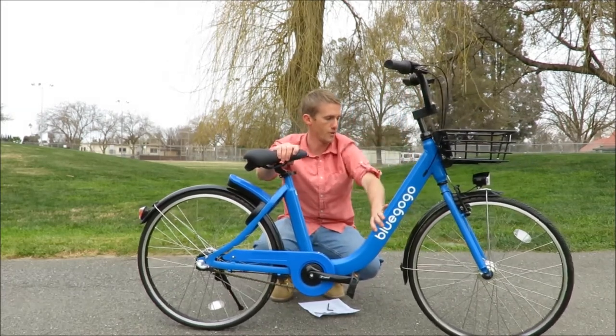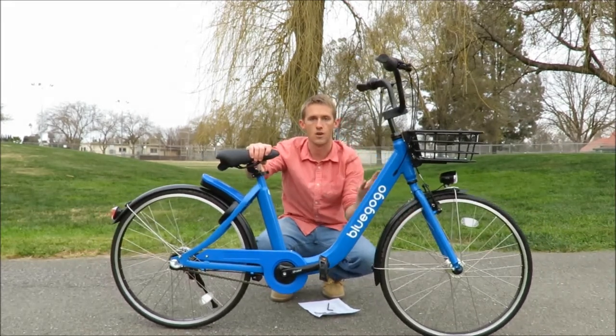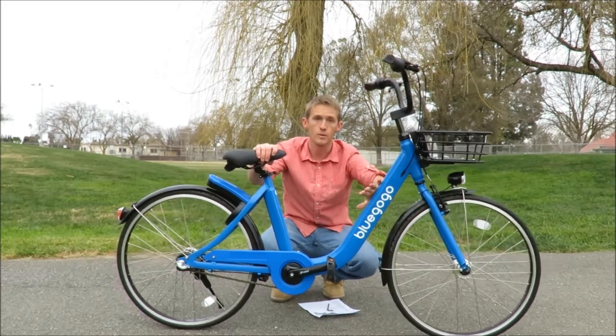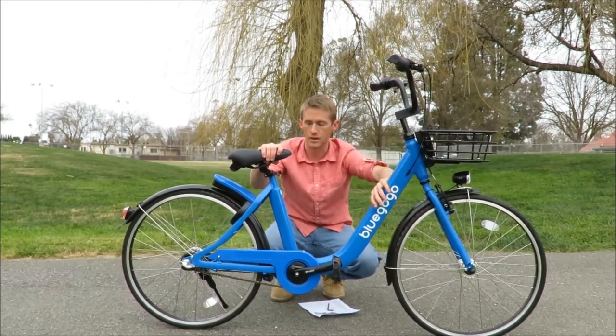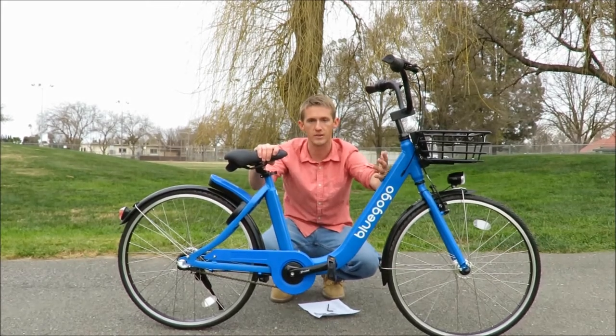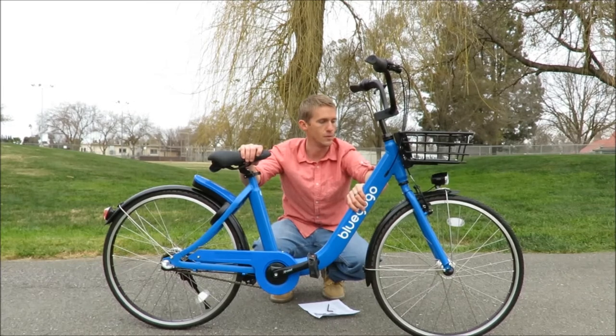We have a fully adjustable seat, up and down. The whole frame, handlebars, and forks are all solid aluminum — very thick aluminum, so there's still a little bit of weight here. But these were made to be used by the public daily, so they're built to last.